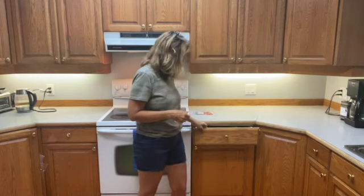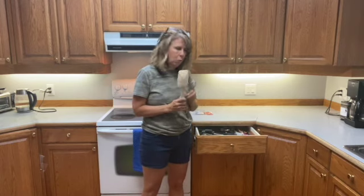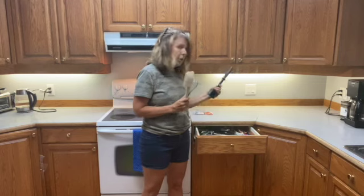Hello, in the kitchen today. I have two drawers that are full of utensils, spatulas, whisks, you name it.